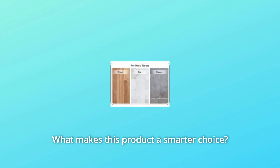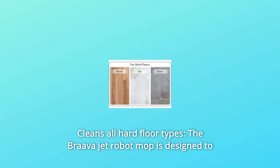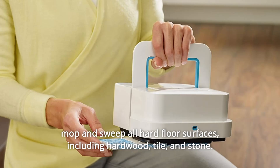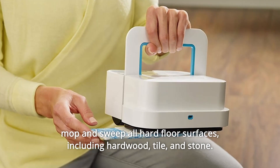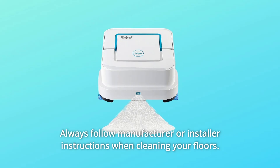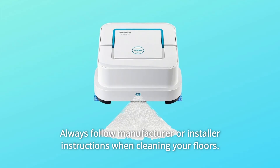What makes this product a smarter choice? Number 1: Cleans All Hard Floor Types. The BravaJet robot mop is designed to mop and sweep all hard floor surfaces, including hardwood, tile, and stone. Always follow manufacturer or installer instructions when cleaning your floors.